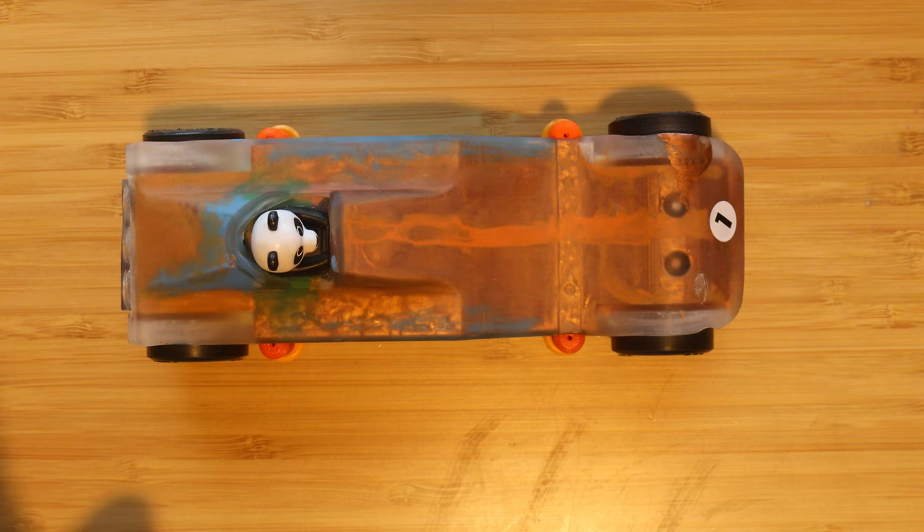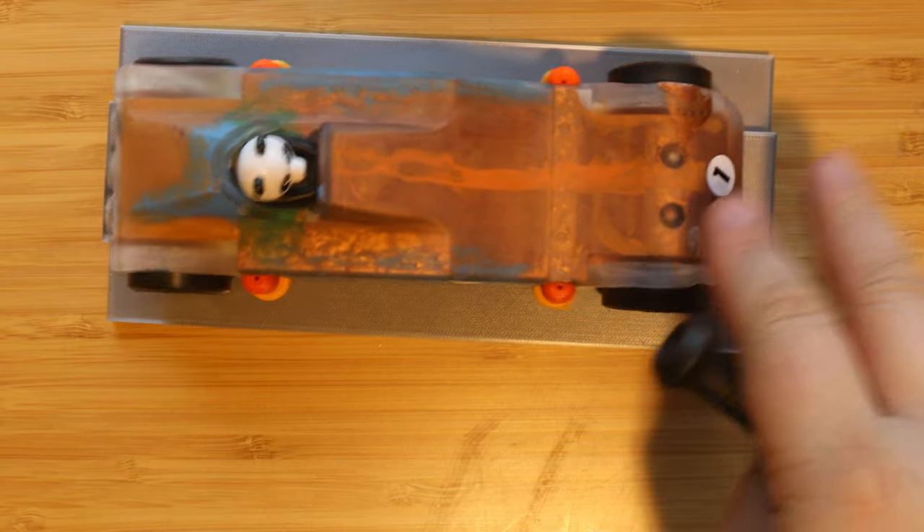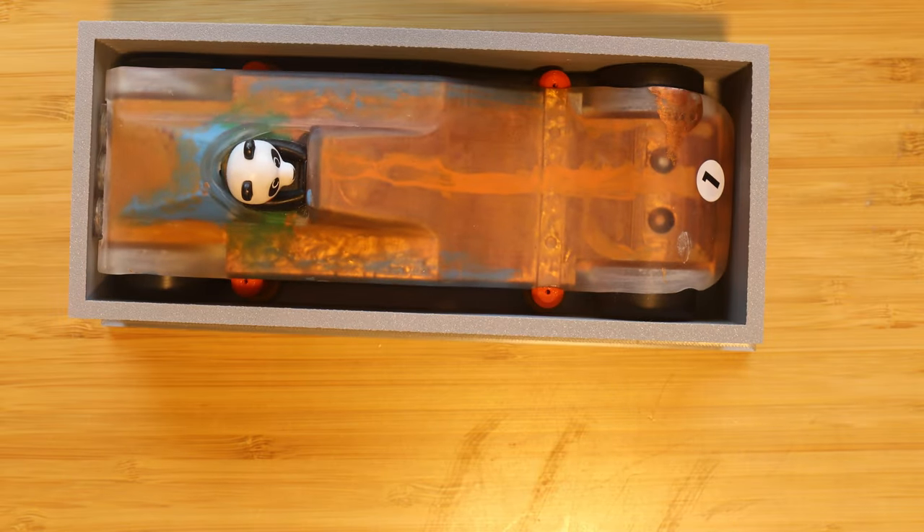And while we're at it, to make sure that the car passes inspection, here's a sample track and a bounding box. The completed car has to fit inside the bounding box in order to be qualified.